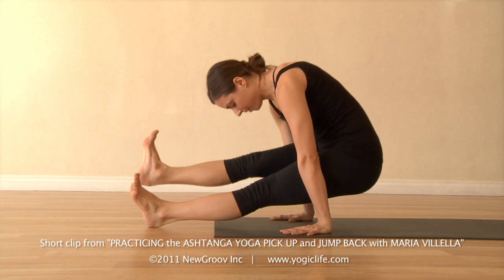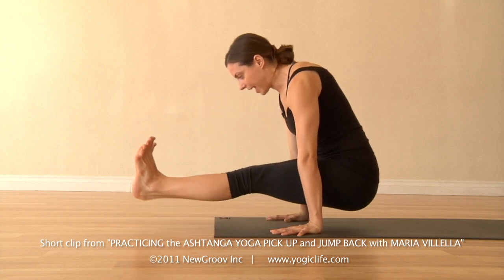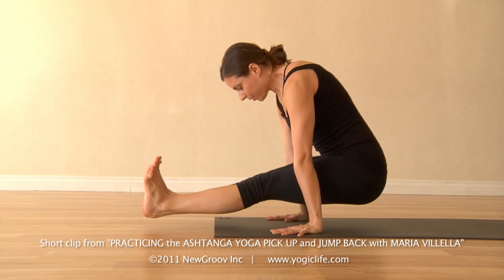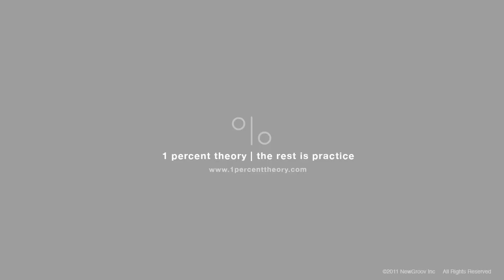Raise the right leg. One, two. Lift the hips up and back, and then the legs. One, two, three, four, and five. Release the heels down.